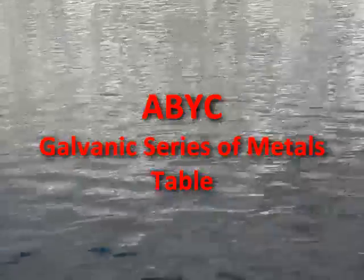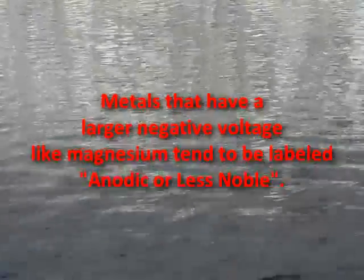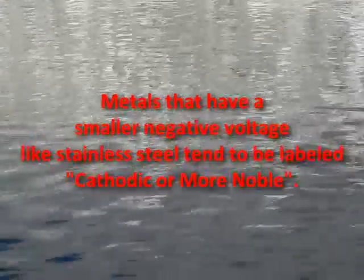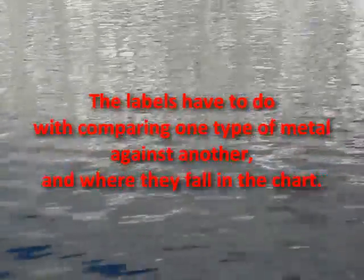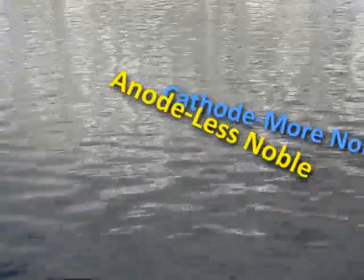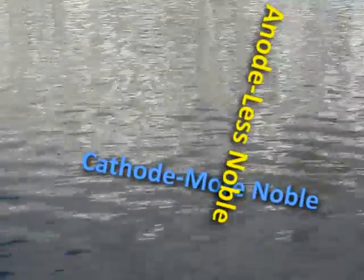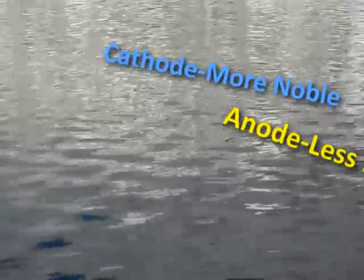Let's look back at that ABYC E2 galvanic metals chart we discovered in Chapter 2. We can see that metals with a larger negative voltage like magnesium tend to be labeled anodic or less noble, while other metals like stainless steel tend to be labeled cathodic or more noble. The labels have to do with comparing one type of metal against another and where they fall in the chart. We have discovered that a metal often referred to as an anode such as zinc can actually be a cathode if compared to a metal like magnesium. But when zinc is compared to a metal further down the chart such as bronze, then zinc becomes the anode and bronze the cathode.